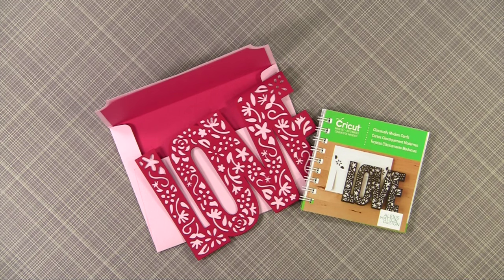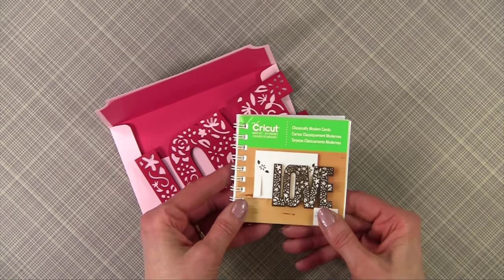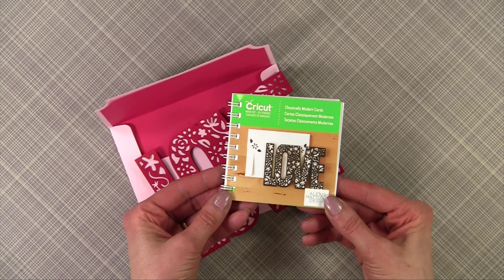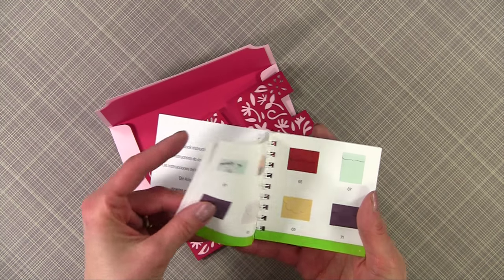She also loves using this cartridge. I want to talk about my favorite new cartridge — I think this came out in mid-May. It's called Classically Modern Cards. What I love about it are all of the envelopes, and I'm going to show you several of them.